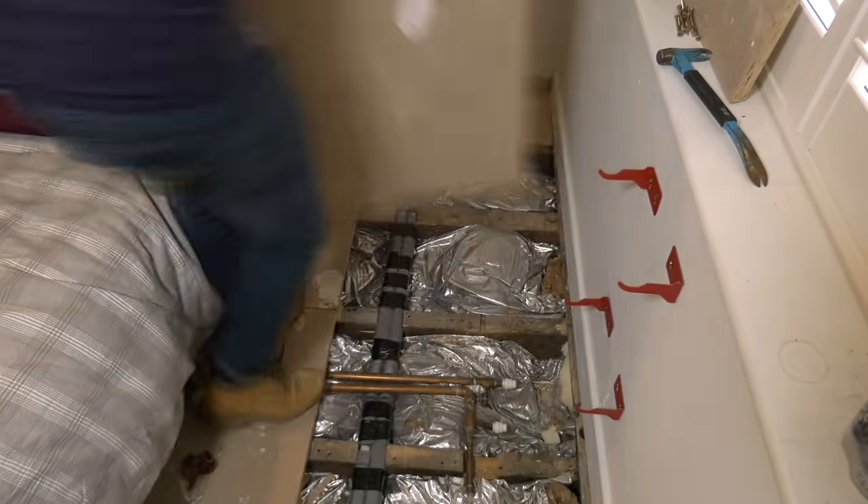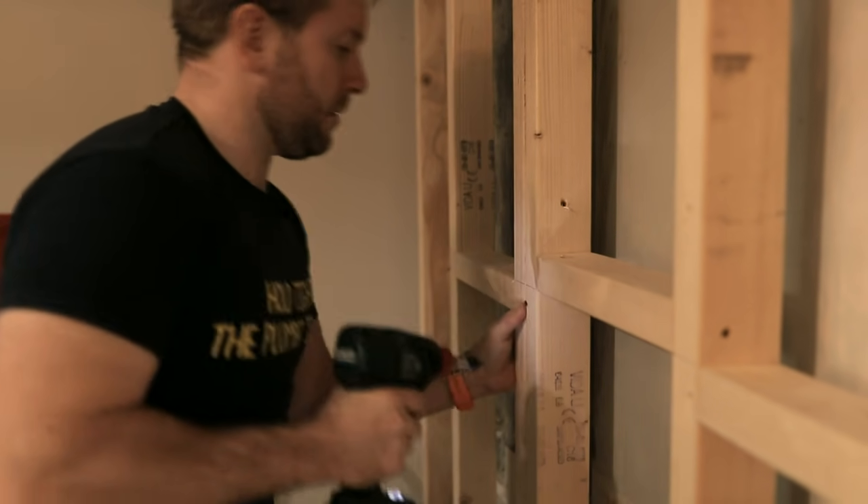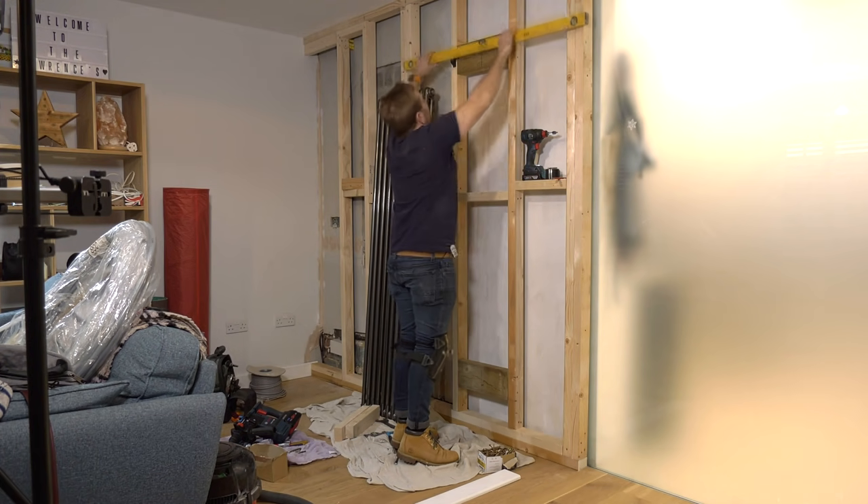Hey guys, welcome to today's plumberparts.co.uk video. My name's James. Today, what we're gonna be doing in the next two videos, we're gonna be talking about adding a radiator to a heating system. Watch me find out where we're gonna tee into the existing system, build the wall up, get the pipes down to where they need to be, and then get our stubs out in the right positions, plus how to plan good anchorage points if you're making a new wall, and having a chat about the tools I'm using.